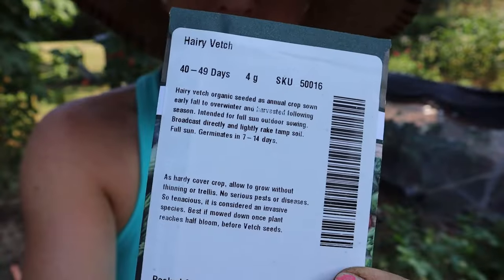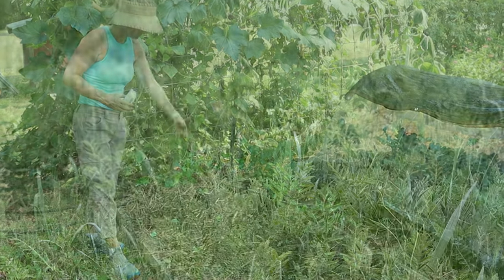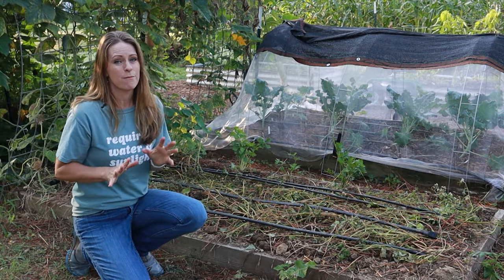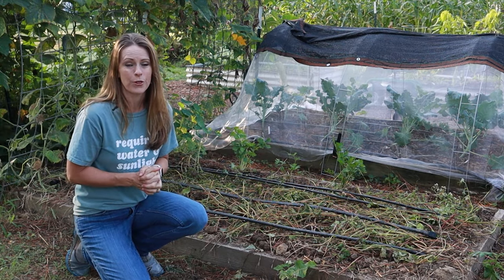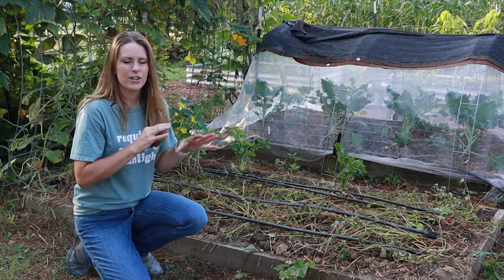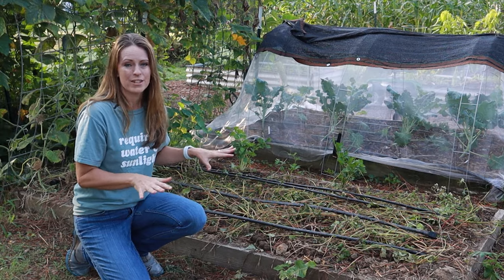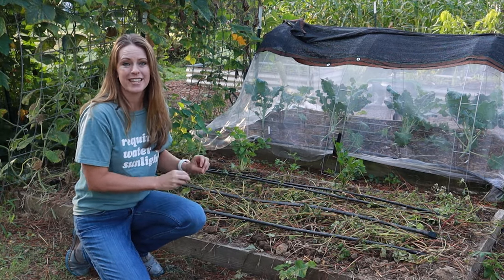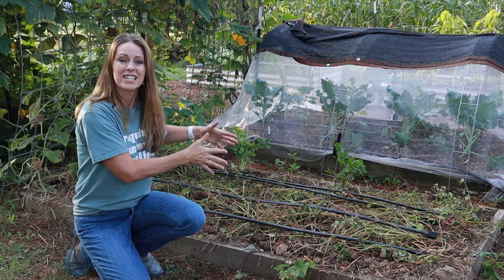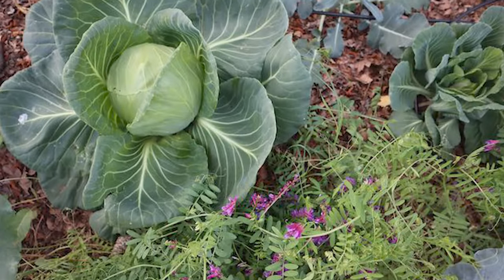The cover crop I chose for this bed is hairy vetch. What I love about hairy vetch is that it's a nitrogen fixer, and it also creates a beautiful mat of living mulch, which is very handy in the spring. Hairy vetch will survive most winters — it's hardy to about zone three. After you plant it, you'll see a little growth in the fall, it'll stop over winter, then come back in spring to create a dense mat — perfect for planting transplants. I've used it successfully with cabbage, broccoli, and tomatoes.